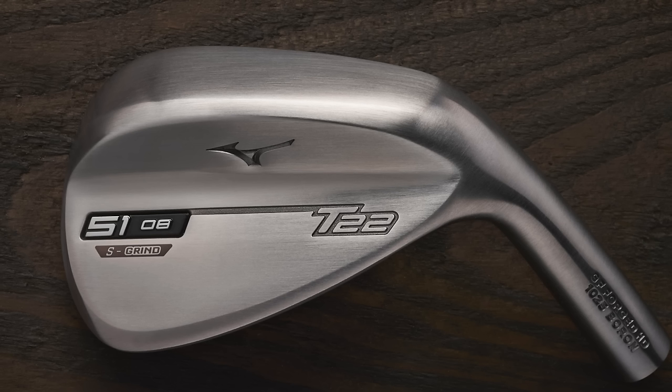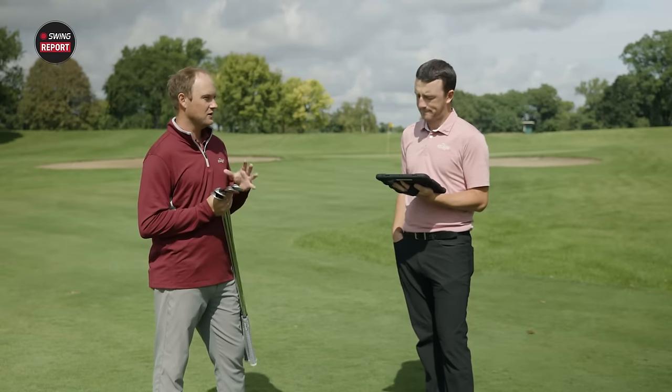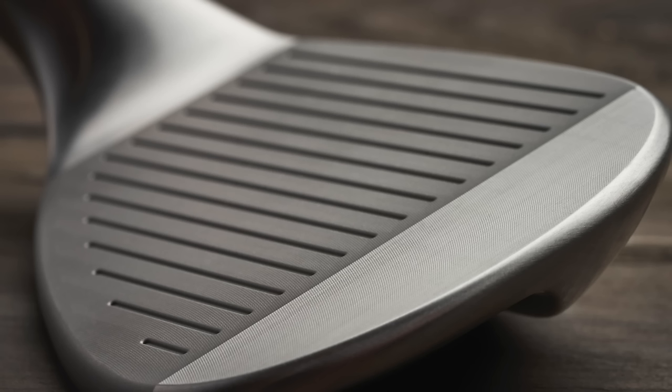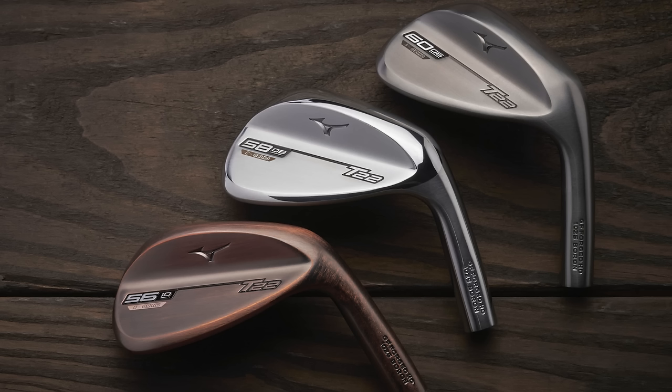That shape was inspired by 12 professionals — including long-time staffer Luke Donald — to get opinions on what a wedge should look like for better players. It's a sleeker, more square profile. The grooves generate precise spin and perform in all weather conditions: the hydro flow micro grooves are quad cut and milled, so they'll be sharp, consistent, and long-lasting whether conditions are wet or dry.